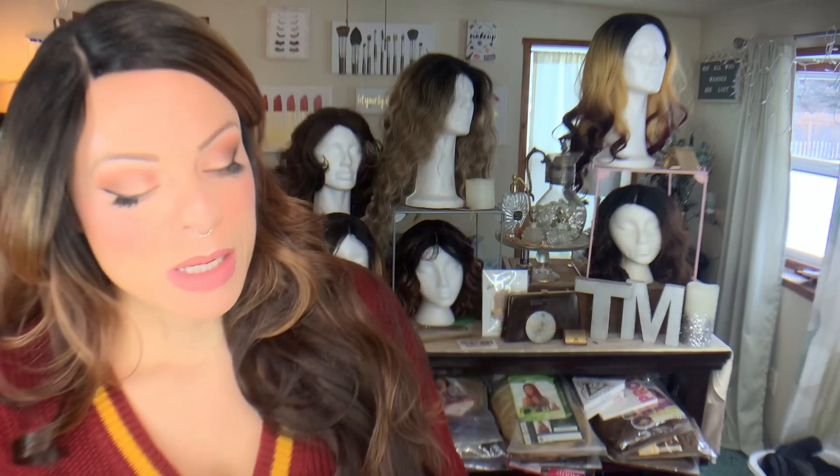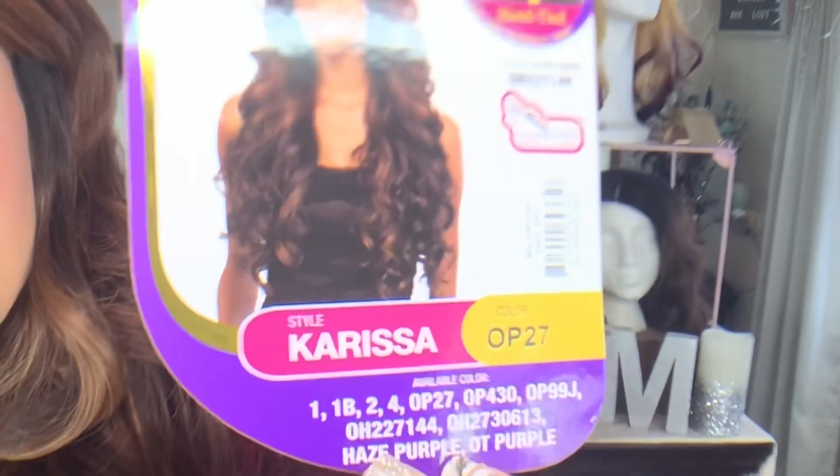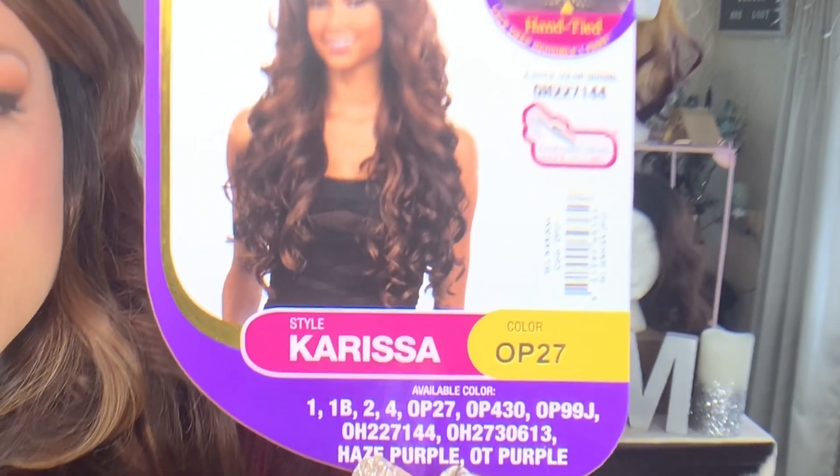Today I'm doing a quick little wig review. This girl did not take much to get together. This is FreeTress Equal — I love FreeTress Equal. This is Carissa. It is a lace front with a deep, invisible lace parting. I have her in the color OP27 — I love their OP27s. She is heat safe up to 400 degrees, and I scooped her up from Wig Types for $21.75.